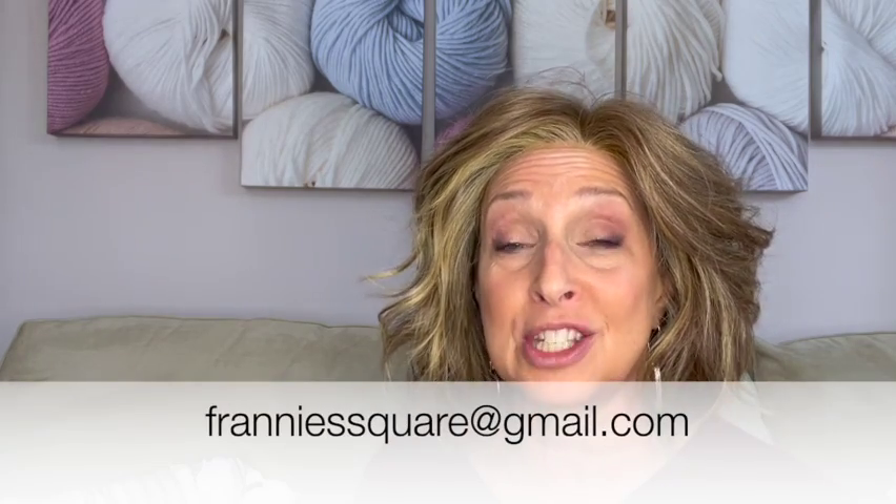I hope you found this review helpful. If you have any questions at all, put them in the comments below. Let me know what you think of this wig in general and what you think of it for me — I always love hearing your comments. Feel free to send any questions to my email address at frannysquare@gmail.com. I will get back to you as quickly as I can. As always, thank you so much for joining me — I truly appreciate it. Remember to make it your own, and I'll see you soon.